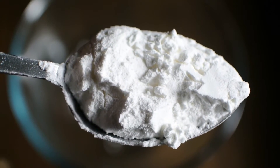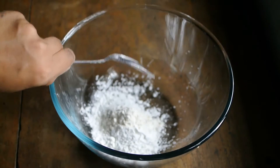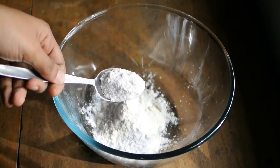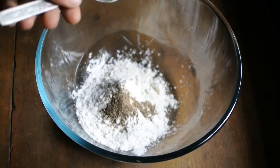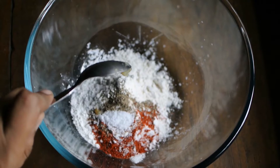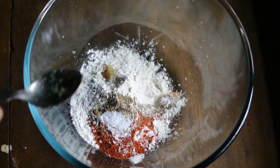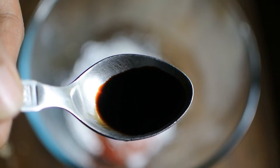You will require 4 tablespoons of corn flour, 3 tablespoons of all-purpose flour, 2 tablespoons of rice flour, half a teaspoon of pepper powder, half a teaspoon of red chili powder, half a teaspoon of salt, half a teaspoon of garlic paste, half a teaspoon of ginger paste, a pinch of garam masala, and half a teaspoon of soya sauce.